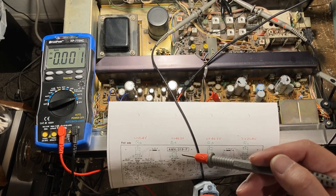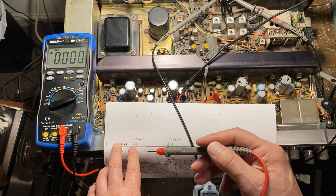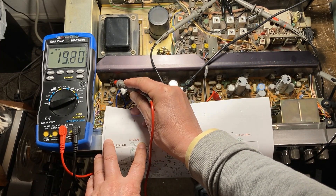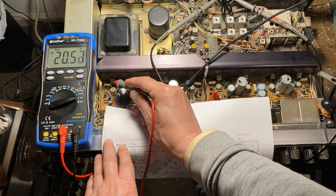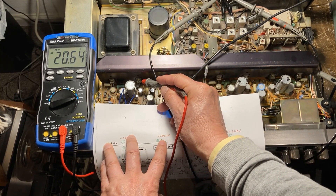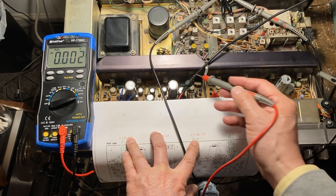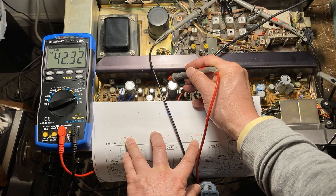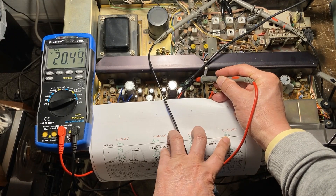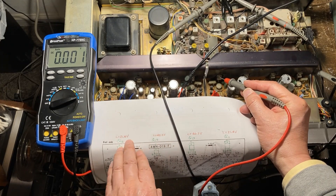I'm going to check the power transistor voltages now. Let me turn on the power. Q12 is supposed to read 21.4 — so let's take a look here. It's 20.4, so it's not that bad. This one is supposed to be 42.2 — and then this one is supposed to be 42.2, so 42.32 — it's okay. And this one, 21.4.